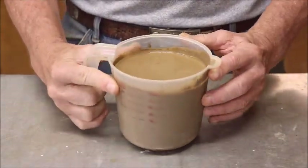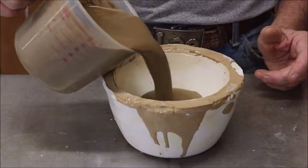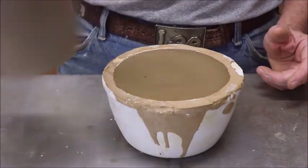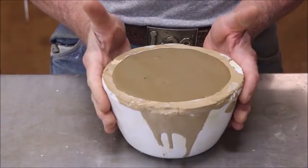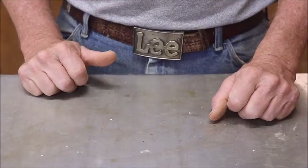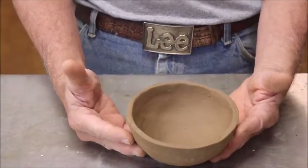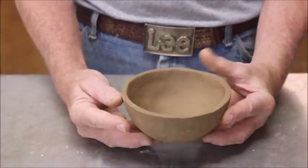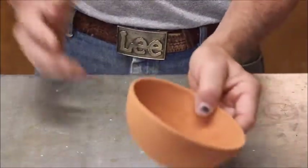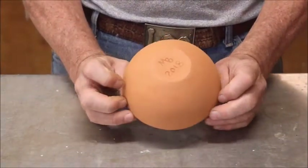From that slip was cast a bowl. It doesn't take long for this stuff to set up — you're going to have to have a mold. Once the slip is set up, it turned into a greenware bowl. Then the greenware was fired to cone 04 in an electric kiln, and it turned into a nice terracotta looking bowl.